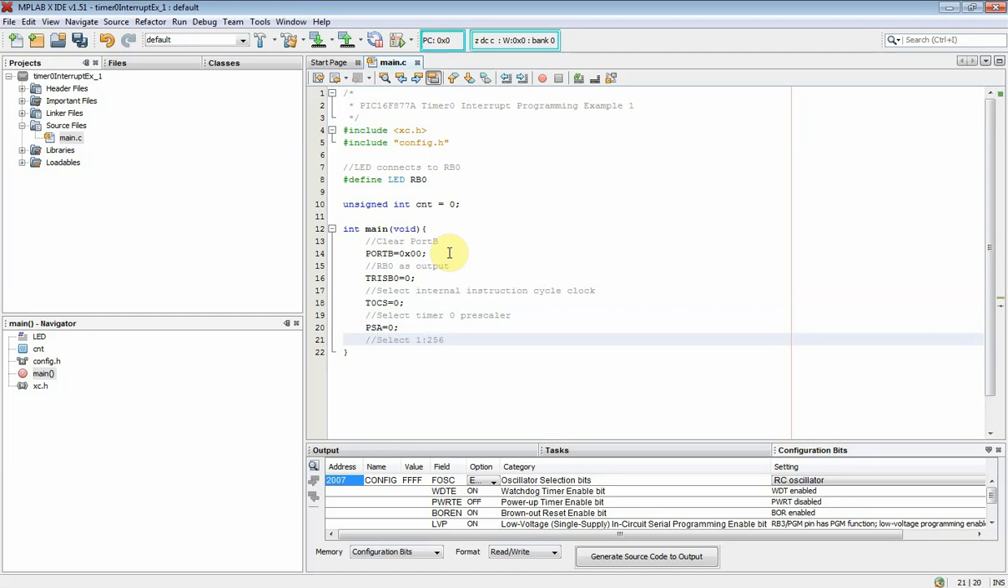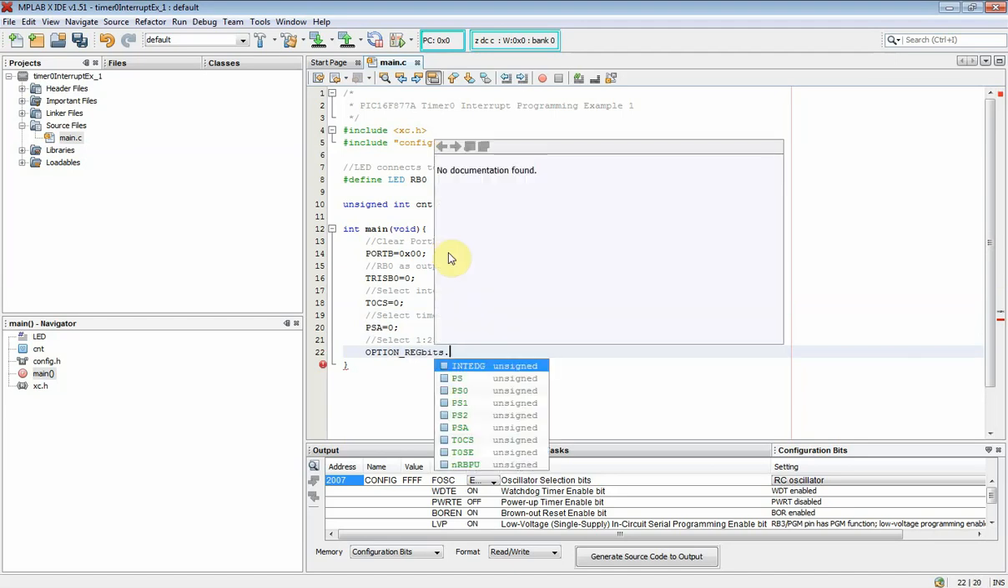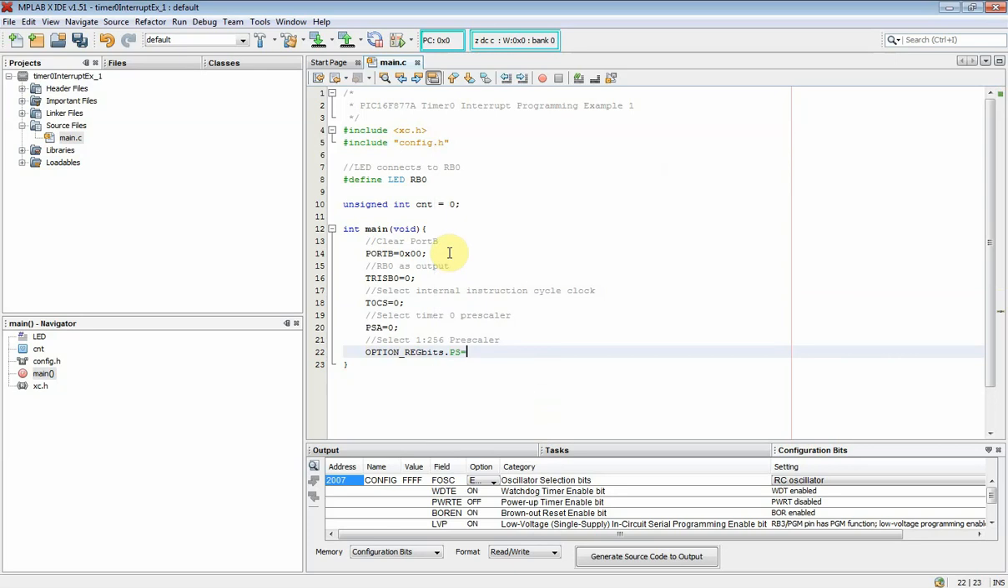I select the prescaler of 1 by 256. The prescaler rate select bits PS will be set to 7. Now I turn on the Timer 0 interrupt of the interrupt control register — the TMR0 overflow interrupt enable bit T0IE must be set. Then we turn on the global interrupt enable bit GIE to turn on all interrupt sources, including Timer 0.